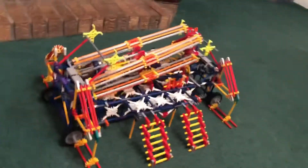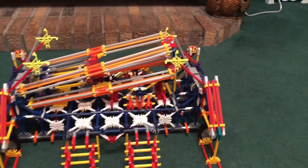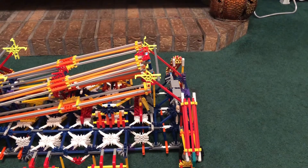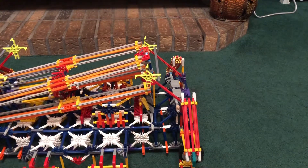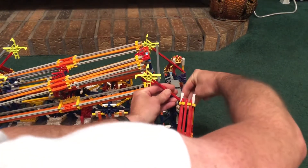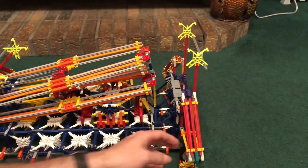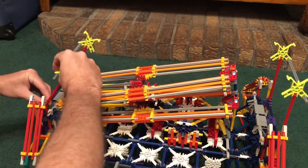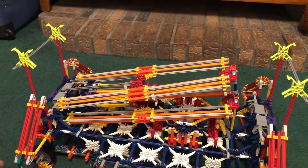Okay, as you can see this is what we have so far. Now it's time to raise up the support arms — actually first I've got to raise up the decorative signs. There's two here and then two over here on this side. All I do is just unclip a couple of red rods and raise them up so they're in an upright position. Same thing over here.